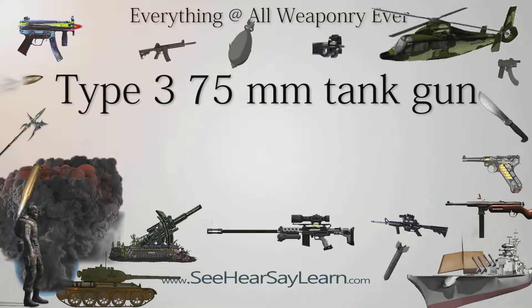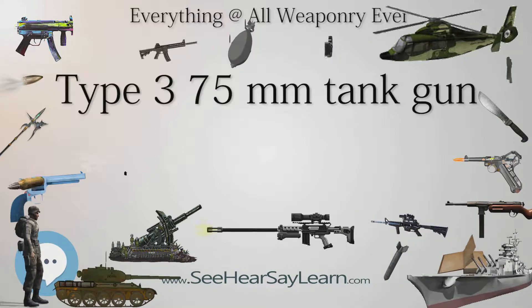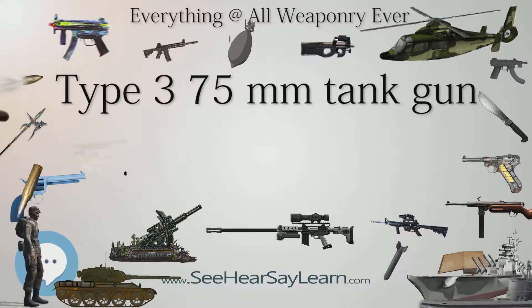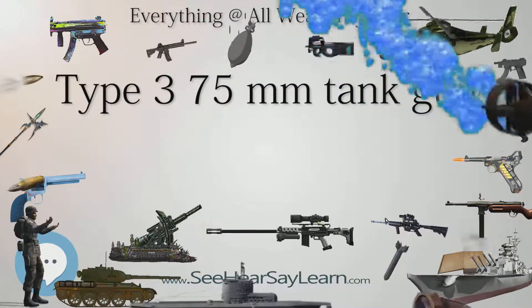Design and Use. The Type 3 had a caliber of 75mm (3.0 in) and a barrel length of 2.850 m (9 feet 4.2 in), L-38.